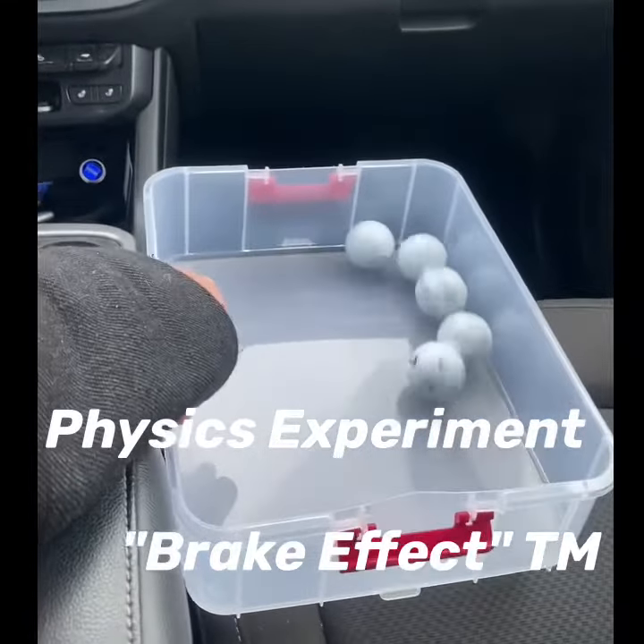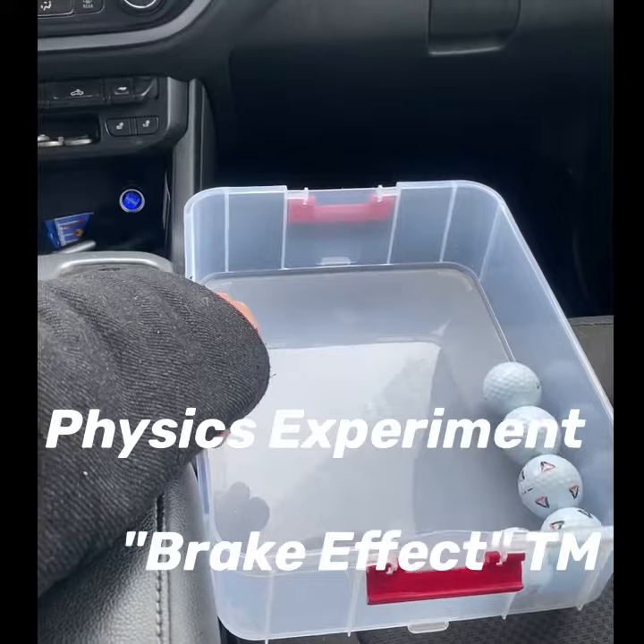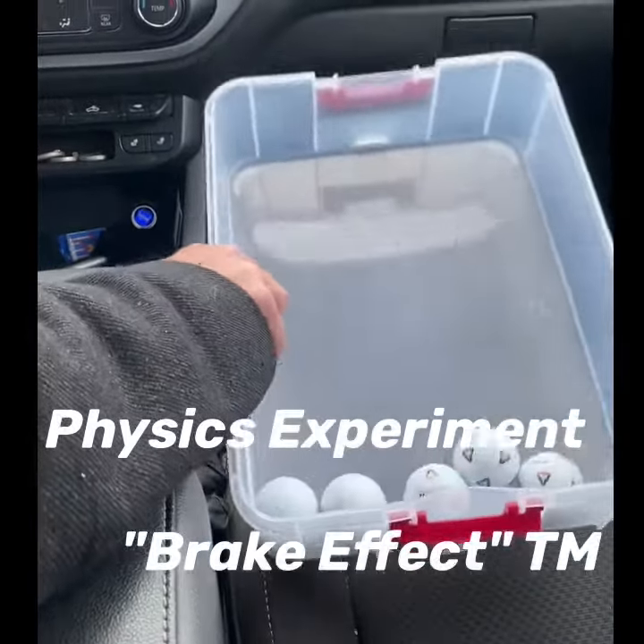I'm going to hammer on the brakes. You see the balls move forward. That's your pressure moving forward. That's your hand speed and ball speed — that's what gives you the ball speed.